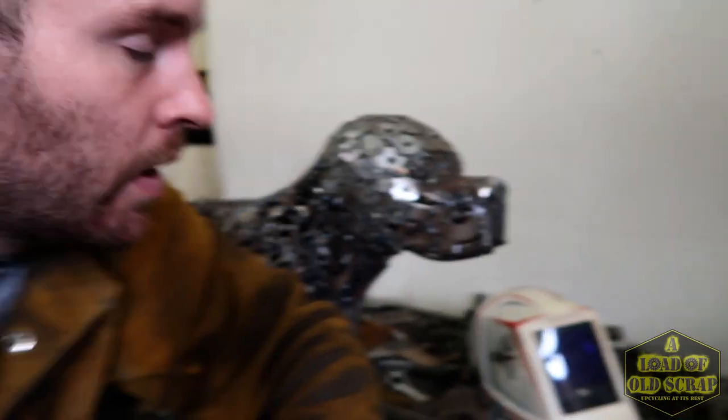Next stage is working on the ears — let's give this little pup some ears because he's looking a bit weird at the moment! I'll make some little templates out of cardboard, make sure I'm happy with the shape, and then we'll go over to the Extreme Plasma, cut some out — probably out of two mil steel I expect. We'll be right back.